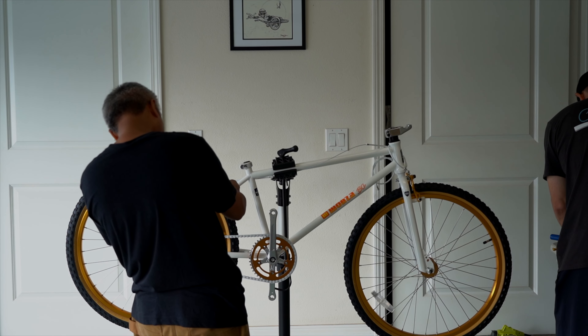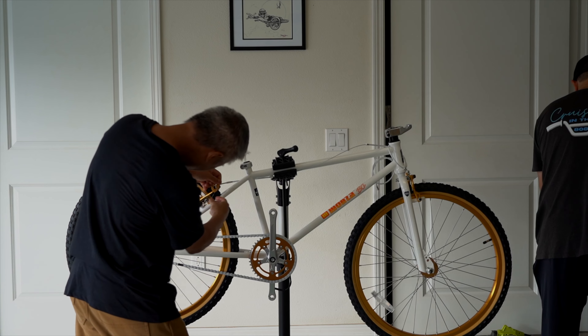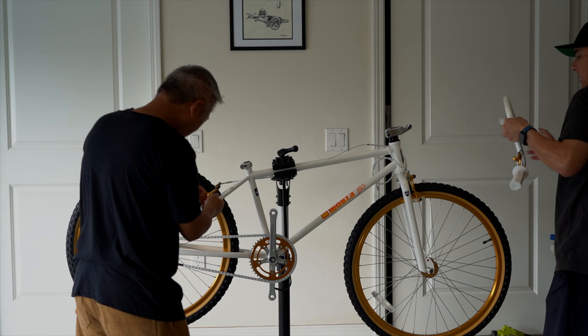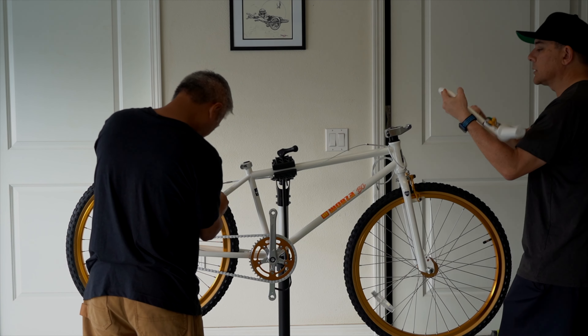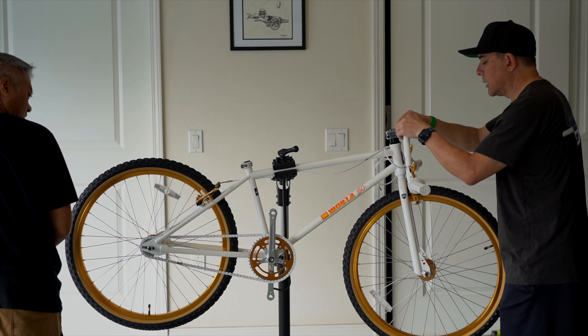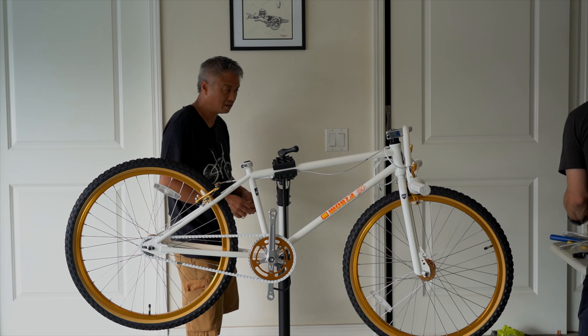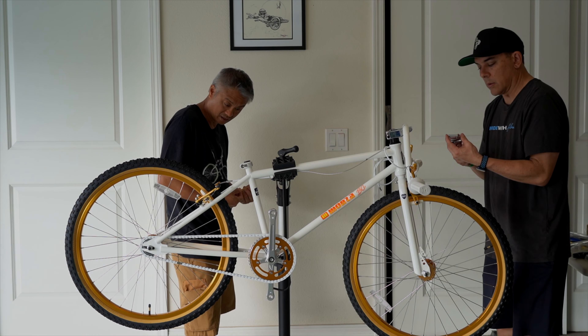White ain't too bad, man, honestly. I kind of feel like you can do a lot with this colorway too. It's definitely one that you can do a lot of things with.